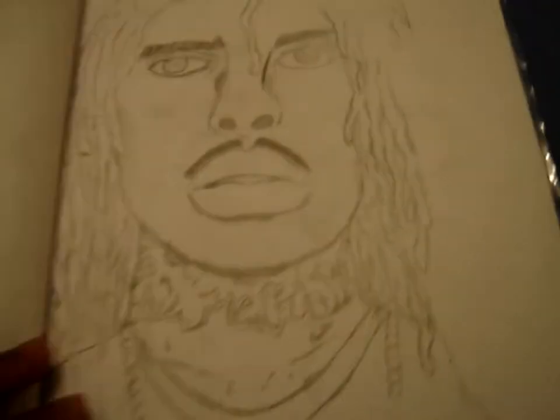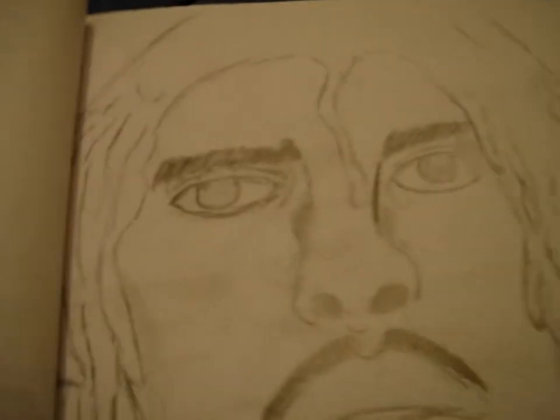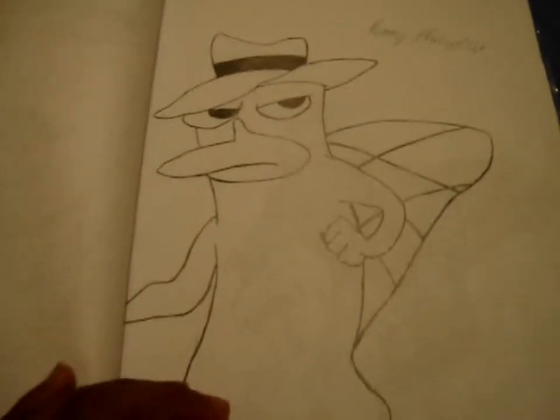I got just some dice and stuff I drew — that's not really important. This right here is an unfinished Waka Flocka. It looks kind of rough because I haven't finished it, but once I get done — look at that. Tell me that's not a beast drawing.